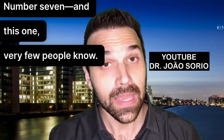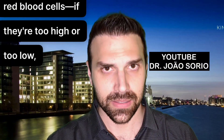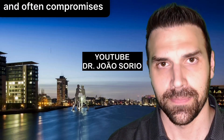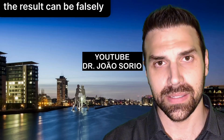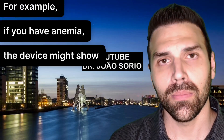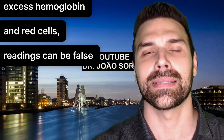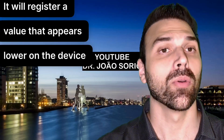Number seven, and very few people know this: hemoglobin levels and hematocrit — red blood cells — if they're too high or too low, like in anemia or thick blood called polycythemia, can alter the result. The proportion of red cells changes and often compromises the reading. In cases of anemia with fewer red blood cells, the result can be falsely elevated — the device might show a higher value than actual.